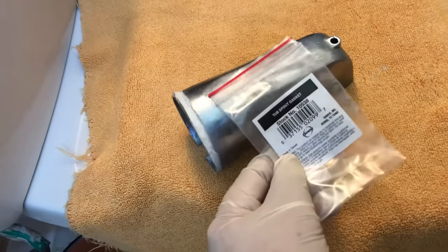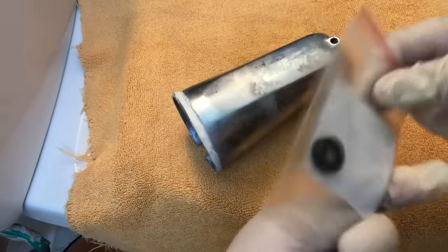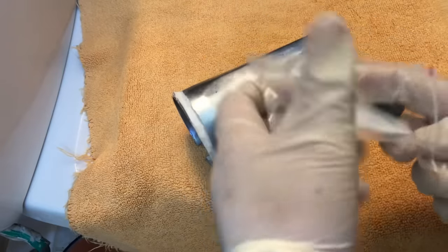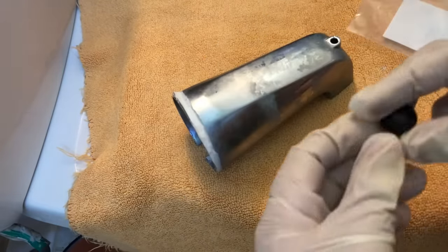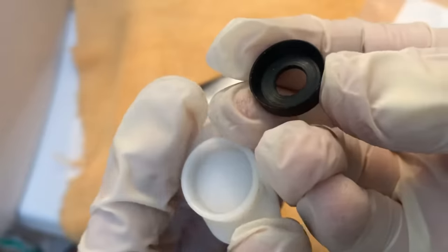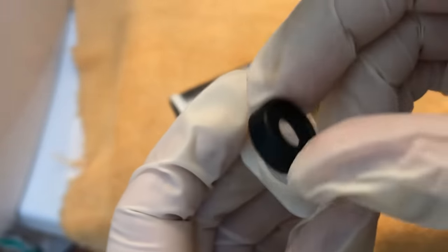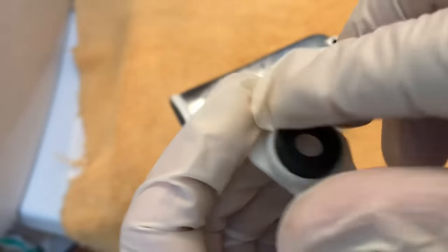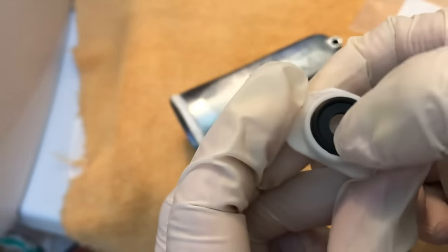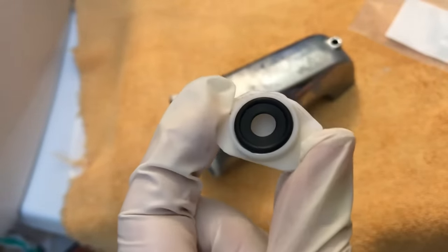The Home Depot store doesn't carry just the gasket, but you can order this Danco tub spout gasket from homedepot.com for only $1.55 plus tax and get it delivered to your home for free. If you don't want to wait for delivery, you can drive to Ace Hardware store, which is where I bought it for $2.39 plus tax.